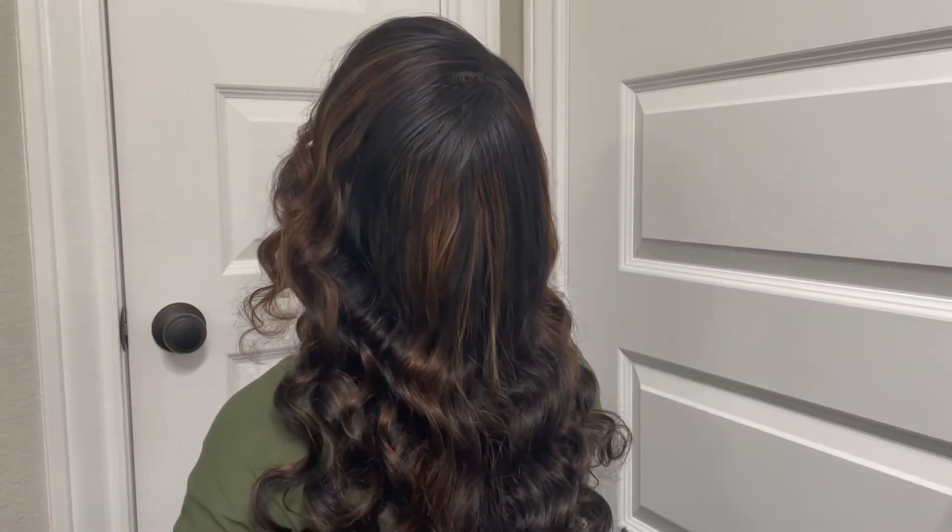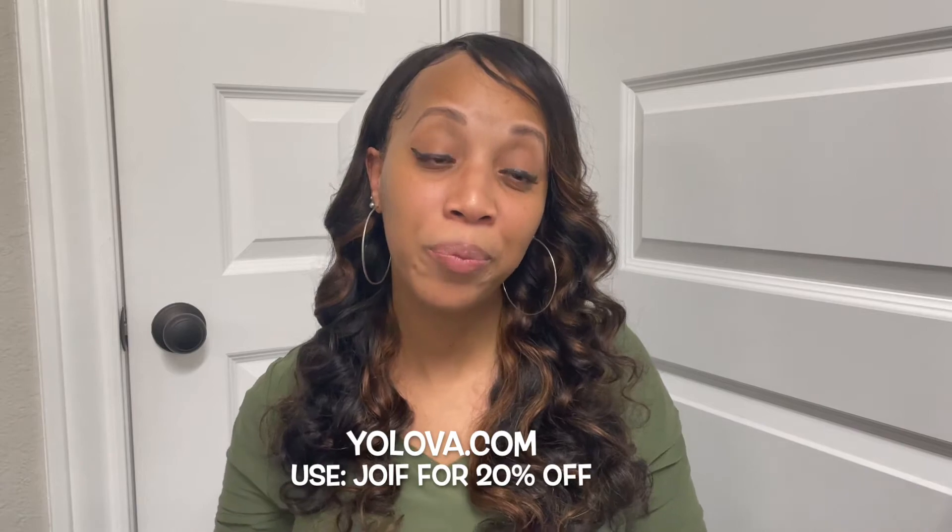If you are interested in getting this hair and you are looking for something on a budget, this is the hair for you. I do have a coupon code that I'll leave right here and down below, so be sure to check out Yolova. Thank y'all so much for watching and I hope it helps some of you out — bye!